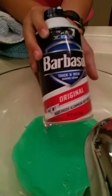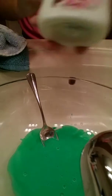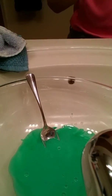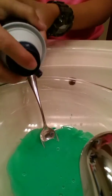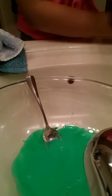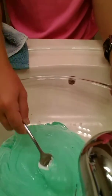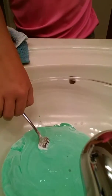Now I need shaving cream, and then I'll be using body lotion. So now I have to do shaving cream — I'm just going to eyeball it. I got the shaving cream mixed in here with my glue. So now what you'll be needing is body lotion.